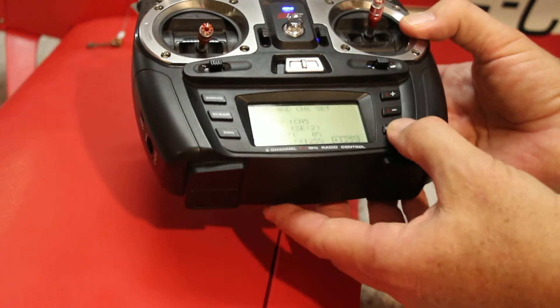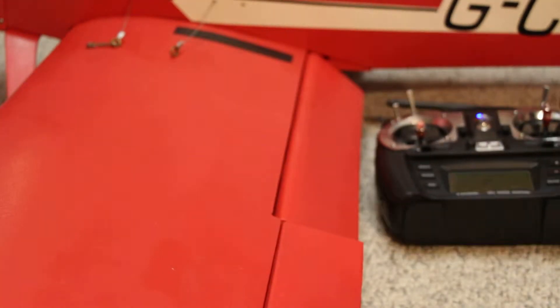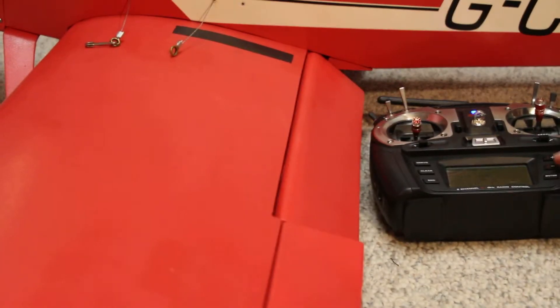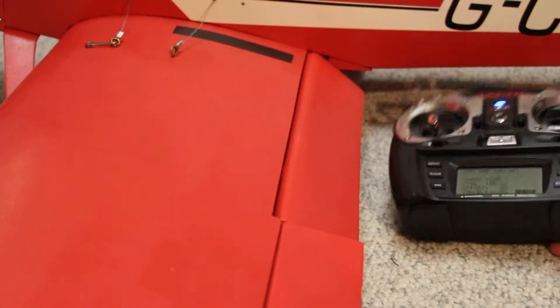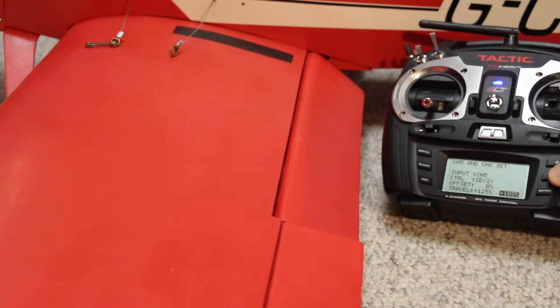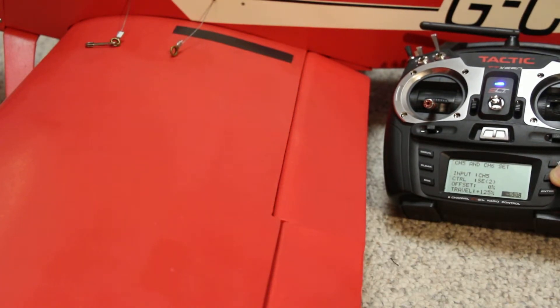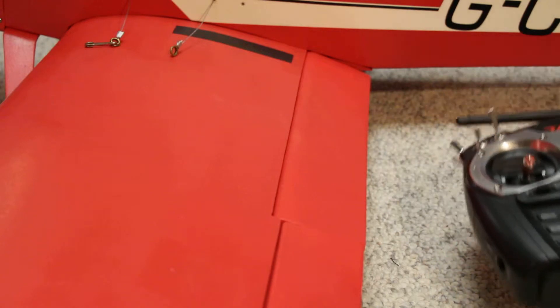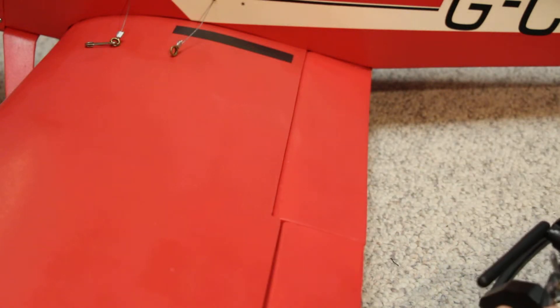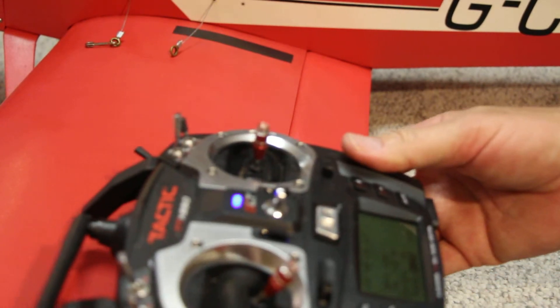So hit enter — it turns black. Now what I'm going to do is reduce that amount. I'm reducing the amount, and you can see the flaps come up. So now, that's all the flaps I have.